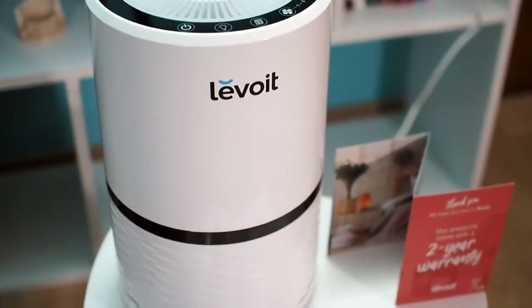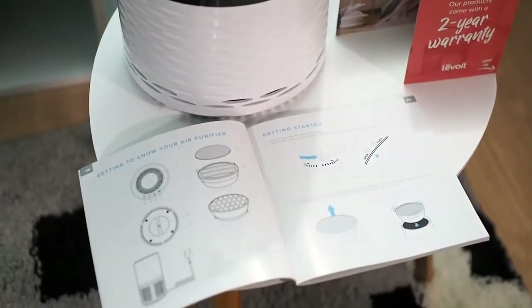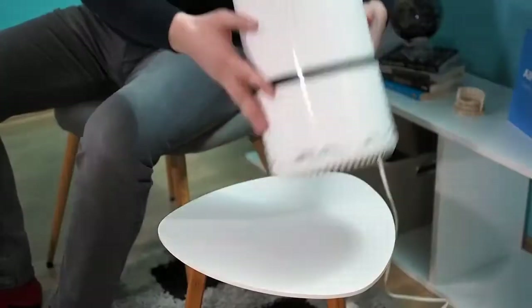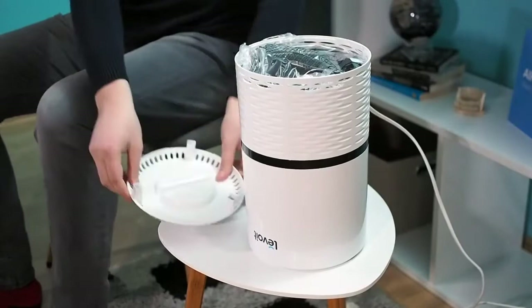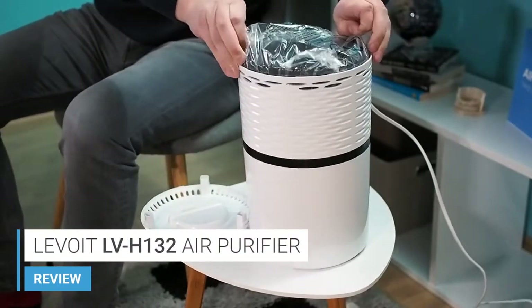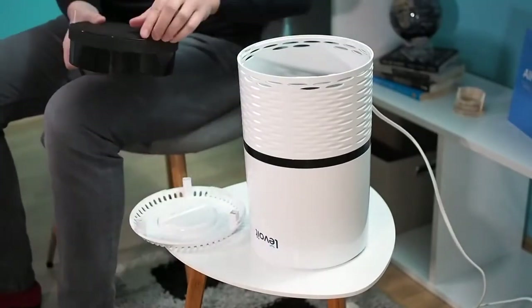The Levoit air purifier comes fully assembled and does not require any advanced setup before starting it up. However, before starting it, you should turn the air purifier upside down. After that, you need to open the cover by turning it to the left side. Then you need to take the filter out of the air purifier and remove the plastic bag that protects it. Now you are ready to put the filter back inside.